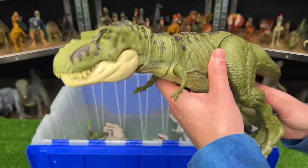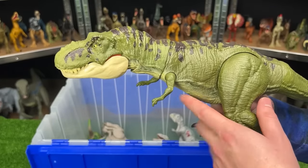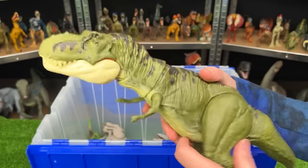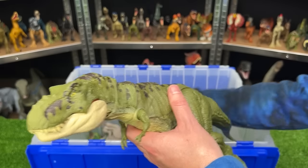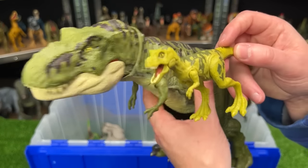Next up is the Legacy Collection Tyrannosaurus Rex. This is one of the few Tyrannosauruses that I have that are this cool green color with the black detailing on the top. It has that same button on the top of its head for chomping. And this T-Rex actually came with a baby T-Rex in the same pack, so these came together.